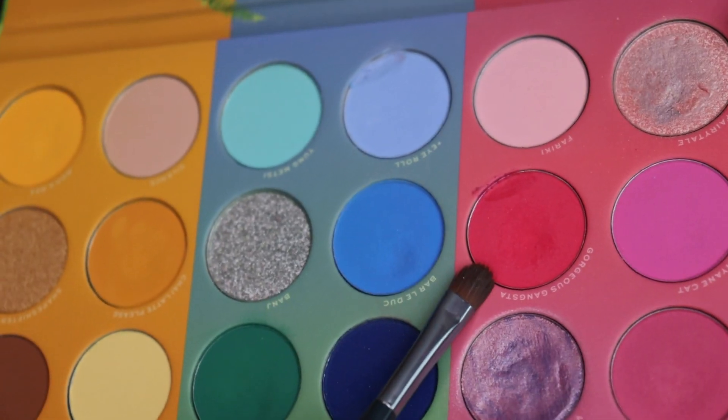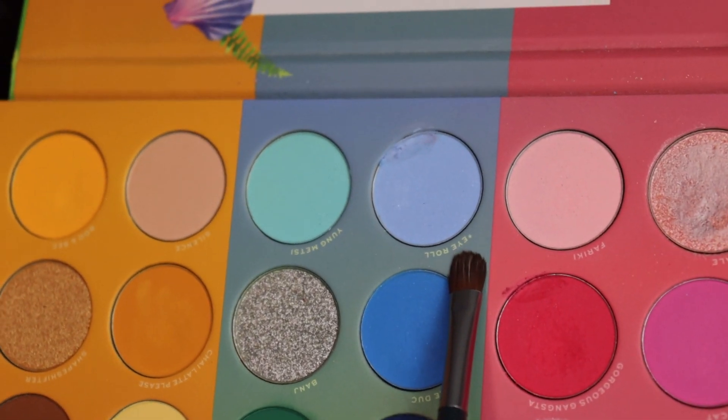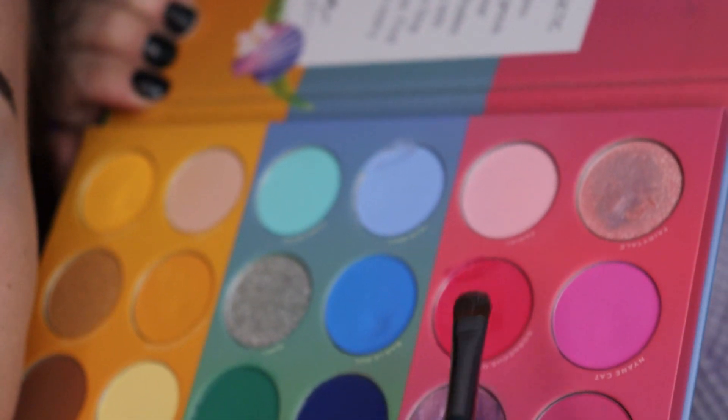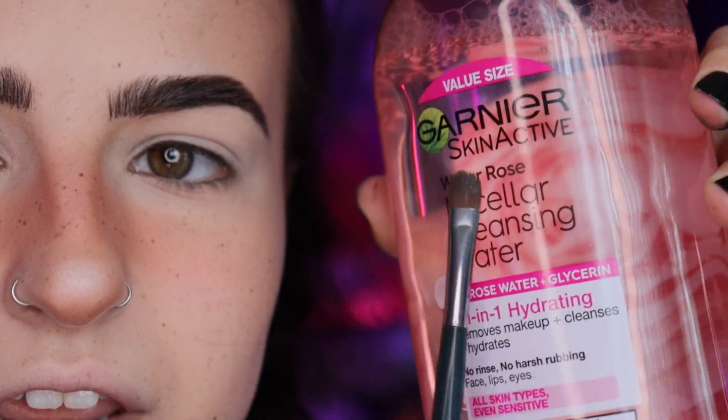I'm going in with the Morphe x Nyane palette. For the sake of my hot pink hair, I'm going in with the shade 'Gorgeous Gangsta' on the outside and then 'Eye Roll' — so it's going to be blue to pink, which I think will be really pretty. I saw a TikTok where they dipped the brush in micellar water first, made a little paste on the edge, and put the eyeshadow on — it's way more pigmented that way. I tested it and it worked so well. I'm using the Garnier micellar cleansing water.